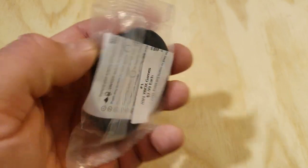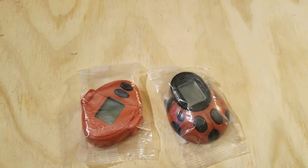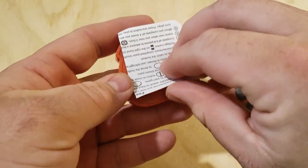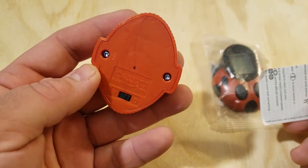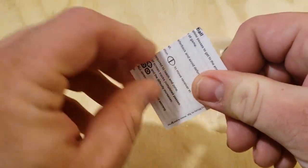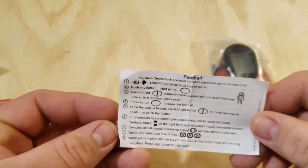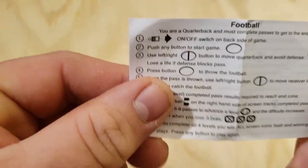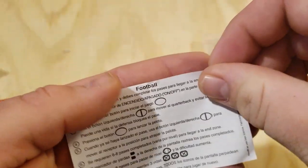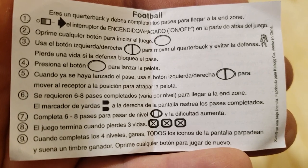They've been sitting in this packaging for 15 years and I really don't know if they're any good. Let's find out — we're gonna open them up. We might try to take them apart just to see what's inside and we might have to fix the battery. These things are 15 years old, so you never know. Here are the instructions for football in English, and if you flip to the other side, we've got the instructions in Spanish. So there you go if you want to pause and read those.